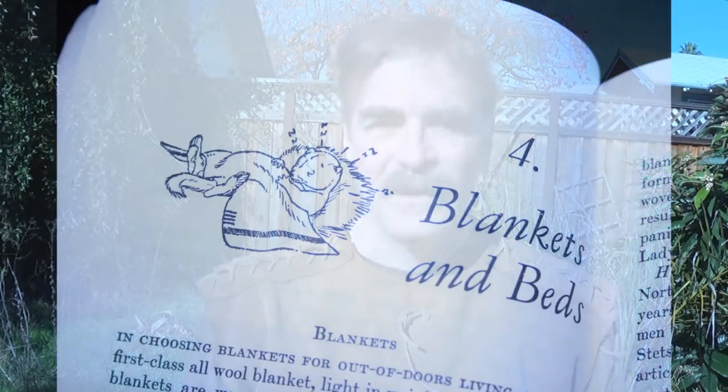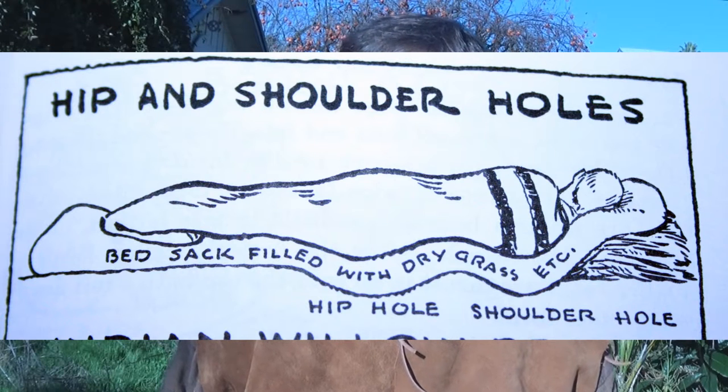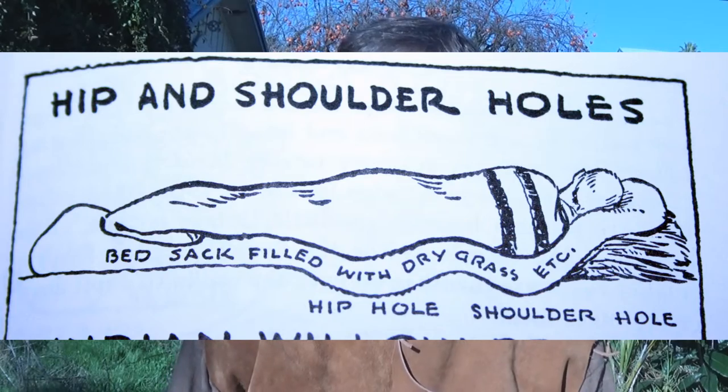I'm going to show you another technique drawn from this book, Wildwood Wisdom, by Ellsworth Yeager. He published in 1940, and although it's full of cartoonish drawings, he managed to capture a lot of ancient outdoor skills that are otherwise lost today. So we're going to explore one of the ideas and see how we can make that apply.